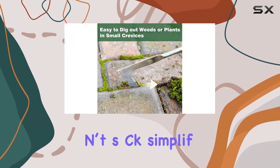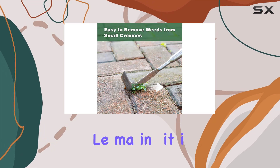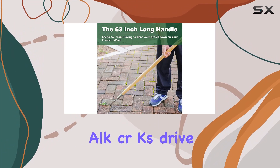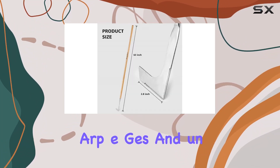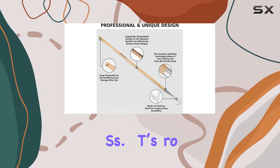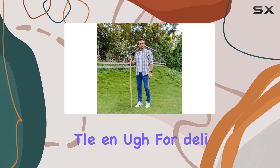Its polished surface ensures that dirt doesn't stick, simplifying cleanup after use. This tool is versatile, making it ideal for various gardening tasks — whether you need to clear weeds from sidewalk cracks, driveways, pavers, or around plants. The sharp edges and unique L-shaped design offer precision and effectiveness, robust enough for tough soil yet gentle enough for delicate plant areas.